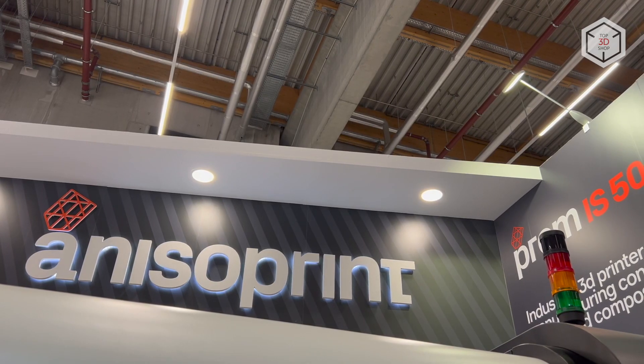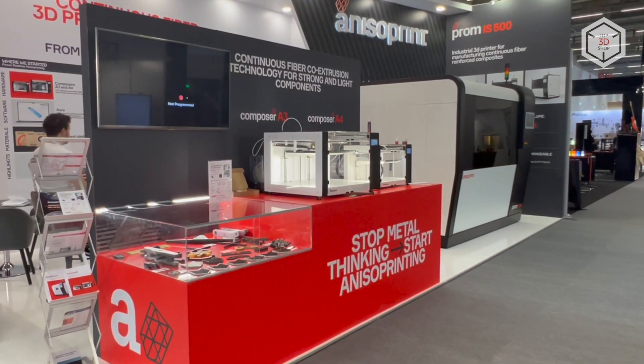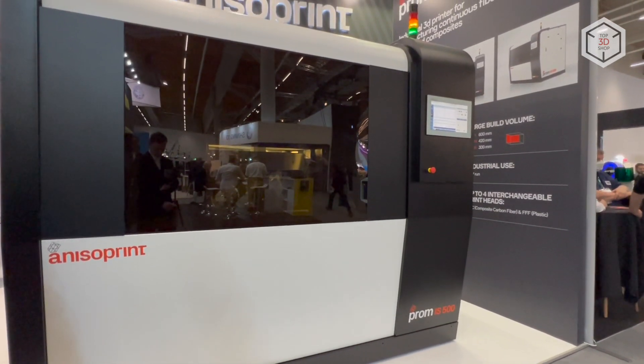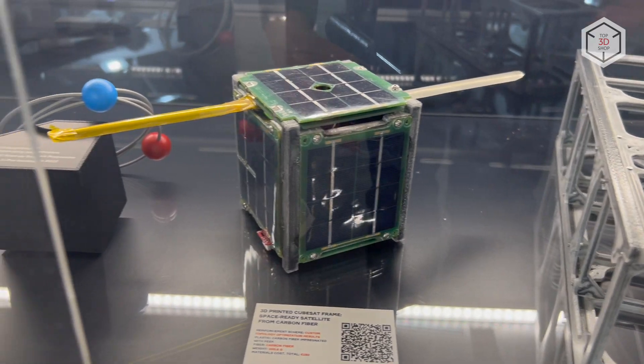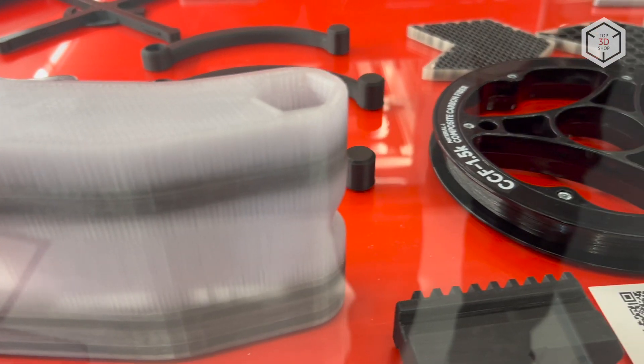The PROM IS500 is an industrial machine that combines AnisoPrint's proprietary composite fiber co-extrusion technology with basic fused deposition modeling. The printer offers a simple, fast and cost-effective way to produce high-strength parts using continuous carbon fiber reinforced composites.